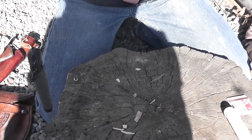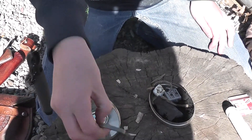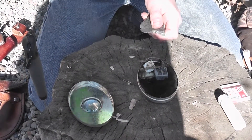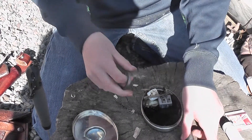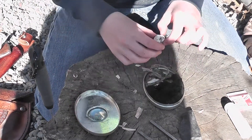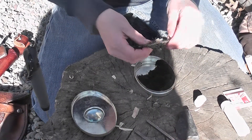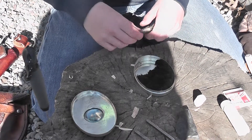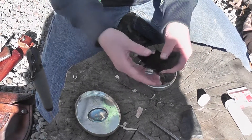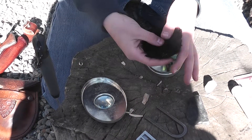Then we have the tobacco tin. In here we have a flint striker, good for striking flint rocks or any other rocks that spark. Also in here we have a pencil sharpener, a wet fire fire starter, little pieces of jute for starting the fire, and some charred material — good for blowing into a flame for a bird's nest.